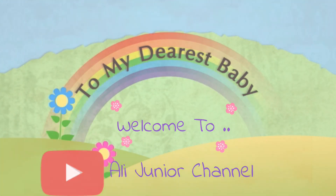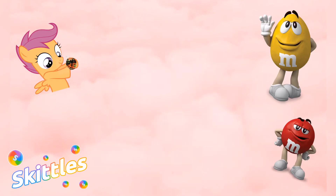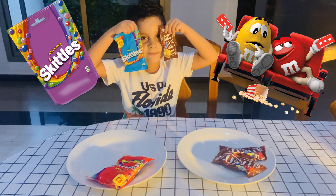Welcome to my new channel! Hi everyone! Welcome to my channel! And now we're going to do a mini kitchen experiment.